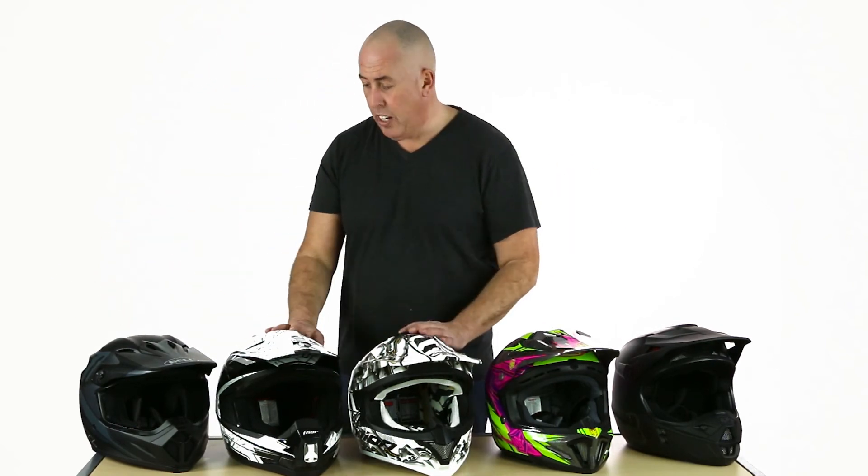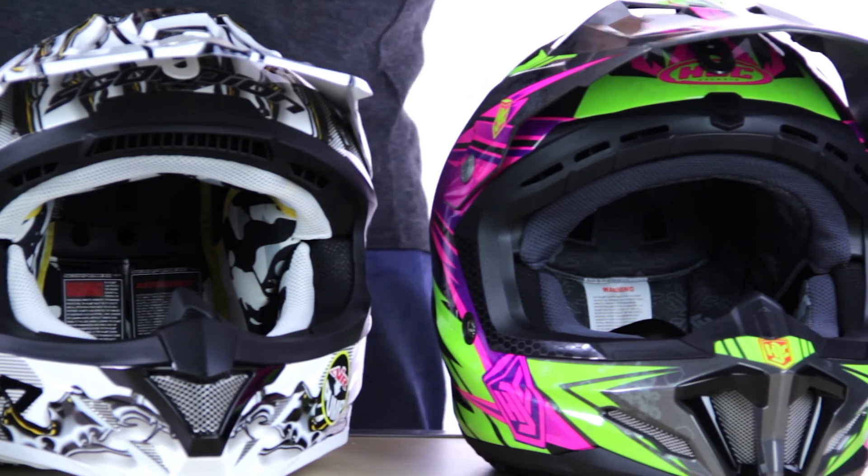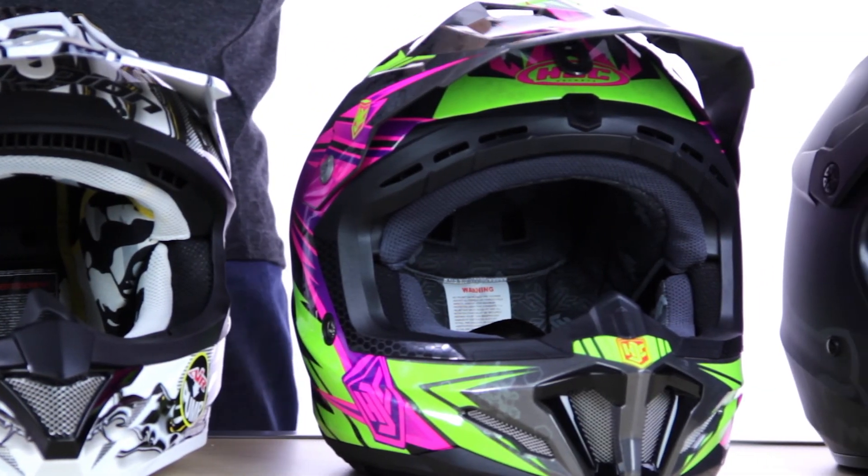That's our 2015 review of dirt helmets. I hope you've enjoyed it. Please don't just take my word for it — get on the website, have a look at what other riders are saying, read the reviews, and find out what other riders prefer as far as their dirt helmet choices are concerned. Pick the right helmet for you. And if you require any further information or help making a purchase, give us a call — we'd love to hear from you. Till next time, my name's Simon, see you soon.